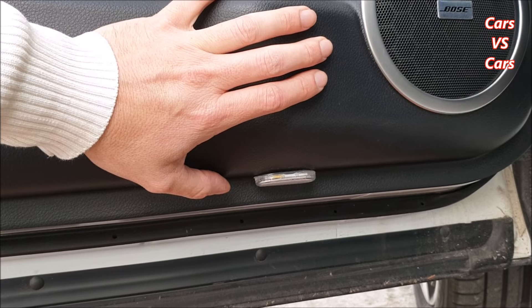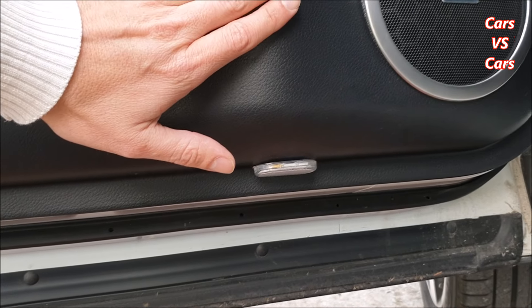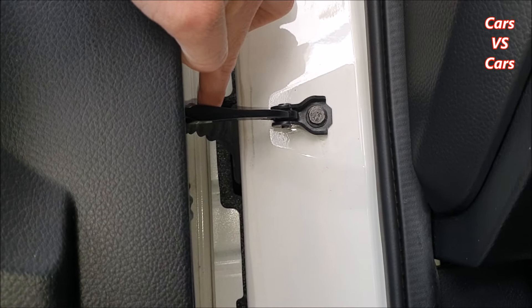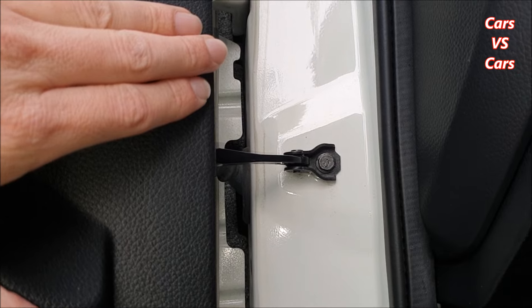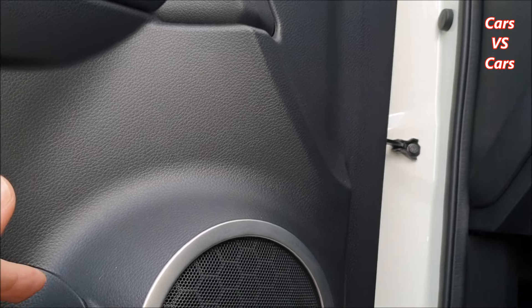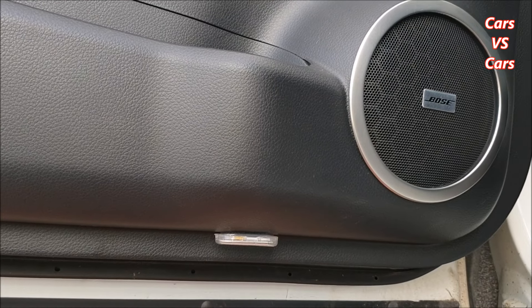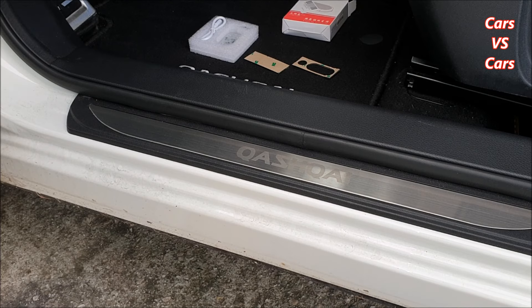Questo sistema evita il problema di portare i 12 volt nel pannello e di passare i fili lungo il tubo in plastica. Normalmente, per farlo funzionare a 12 volt, dovremmo prendere la corrente sotto la plafoniera dell'abitacolo e portare i 12 volt fin qui. Con questi LED invece si fa molto molto prima e il risultato è identico, come se funzionassero normalmente a 12 volt.